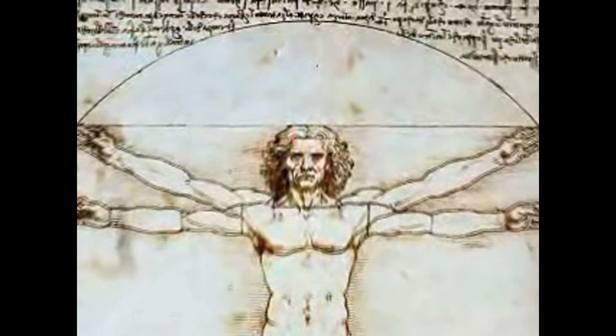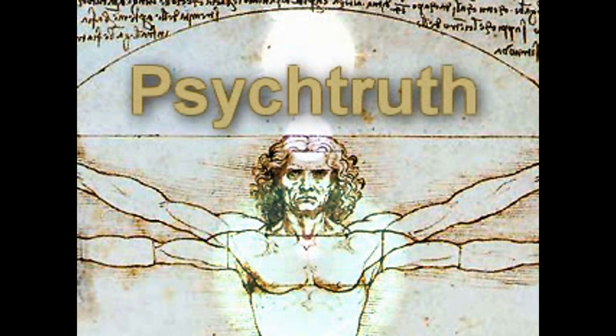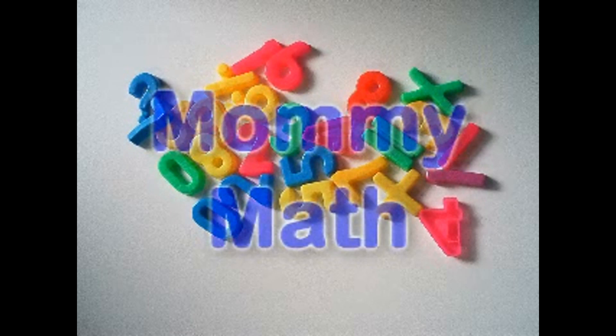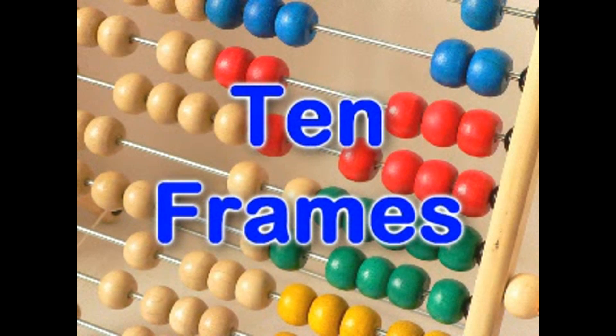New videos every day. I like to know things. Hi, I'm Dr. Caroline Kyle, and I teach people how to teach math — well, as one of my many jobs.